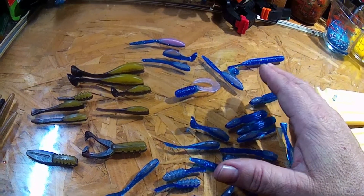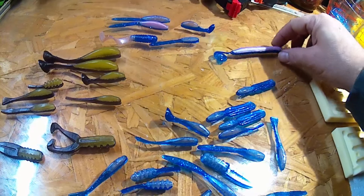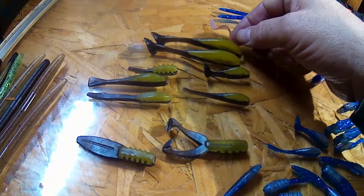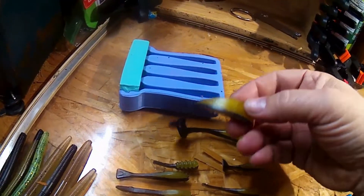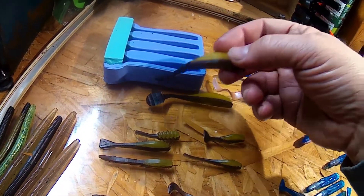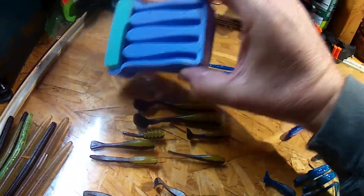What I did — this right here was an injection mold, this was a hand pour mold, hand pour mold, injection mold, and injection mold, and all the rest of these were hand pours. This guy here is my open pour. What I did with these guys is I just poured the yellow into the cavity and then poured the smoke black on top of that and into the tail channel. That's how I achieve these.